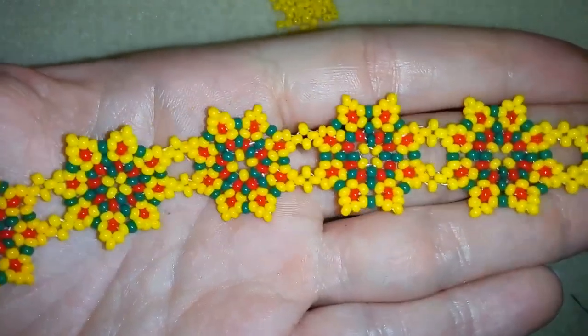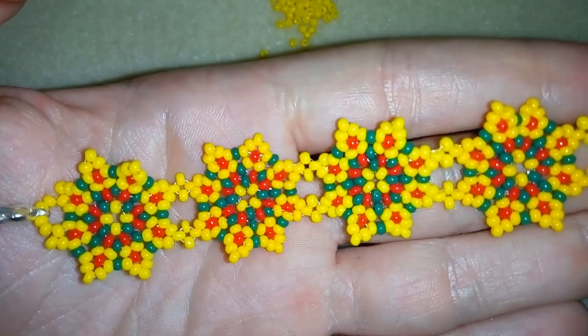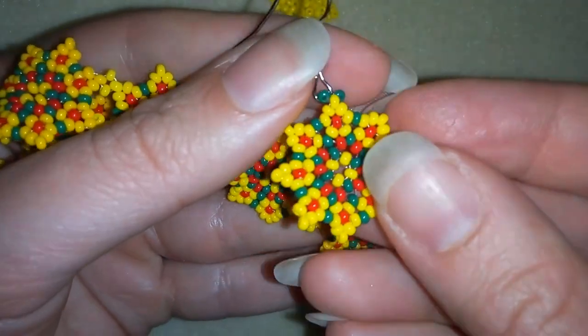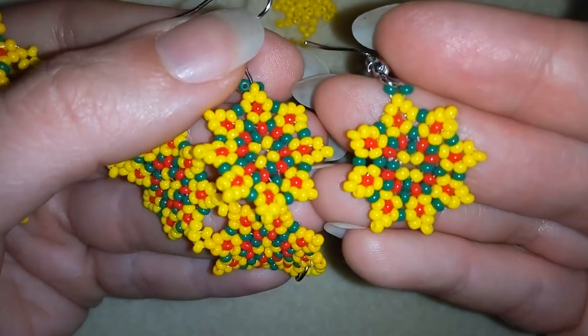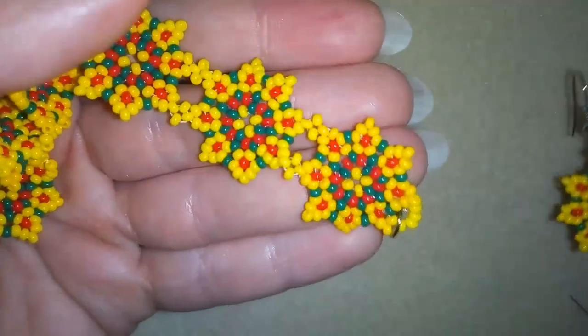Hi there you guys! I'm Teddy from Bijuteo Beading and in today's video I'm going to be showing you how to make this Sunny Seedbeads bracelet. As I promised when I was making the Sunny Seedbeads earrings, I made this bracelet especially for you to be able to make a beautiful set for a present or for yourself.